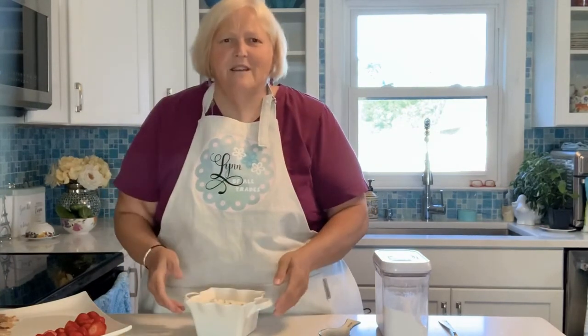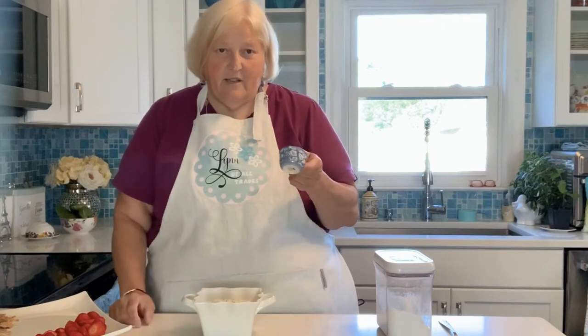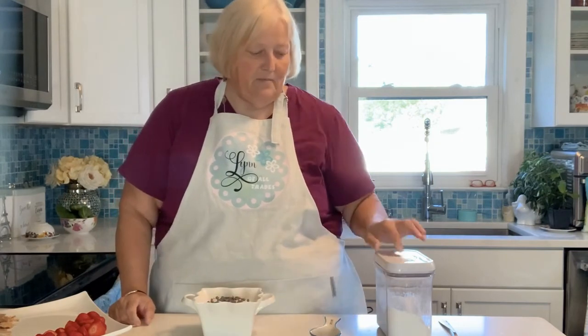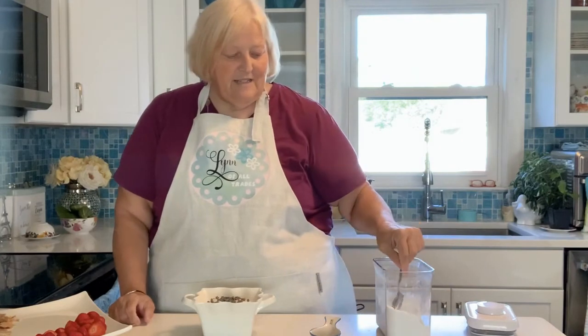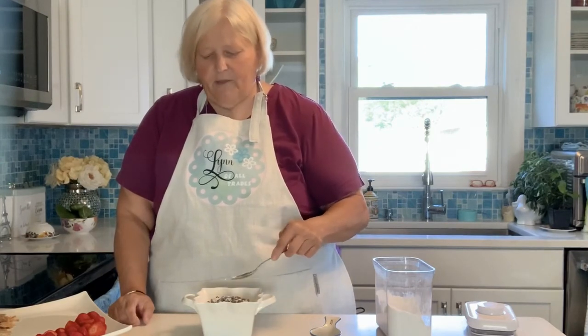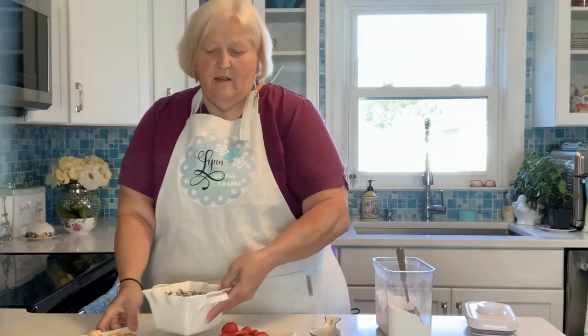We're back about an hour later and the dip has solidified in the fridge. What you're going to do now is take your extra morsels and sprinkle them around the top so it looks pretty. Then take a little bit of powdered sugar and sprinkle it on top. I've got a nice variety of snacks to serve with your dip: some fresh strawberries, some graham crackers, and my personal favorite — crushed up ice cream cones.